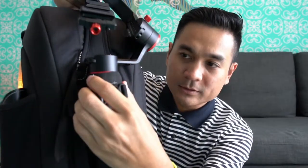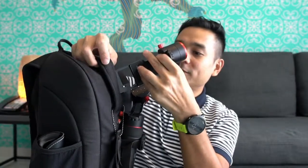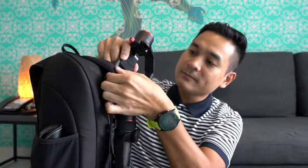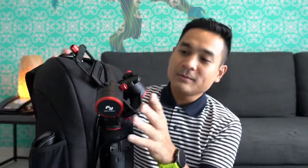As you can see, the clip holds the gimbal tight and steady, and this is the tripod leg from the gimbal — just slot it in and it's ready to go. You can move around. The only thing is the gimbal arms are a bit floppy and moving around — that's the only disadvantage. I figured out a way to overcome this as well using this holder from the Lowepro bag — I just slip it over the bag like this.